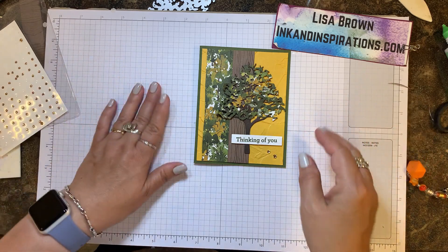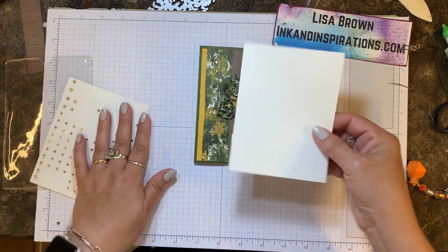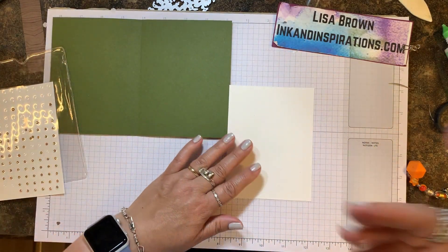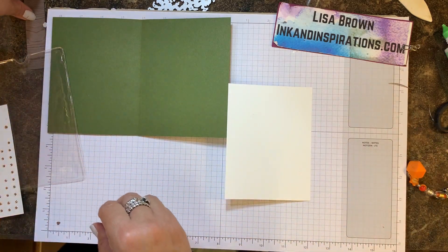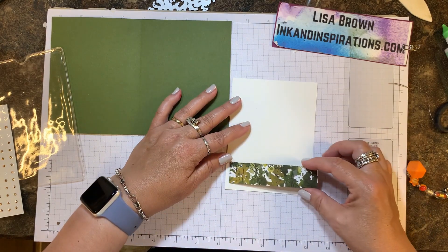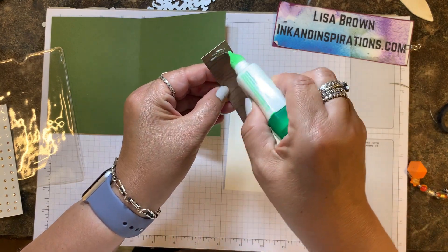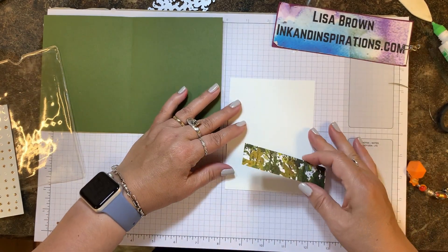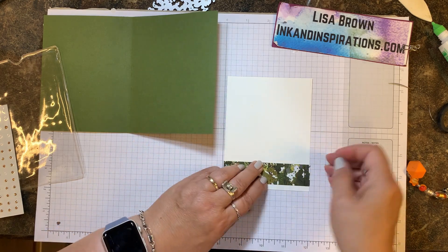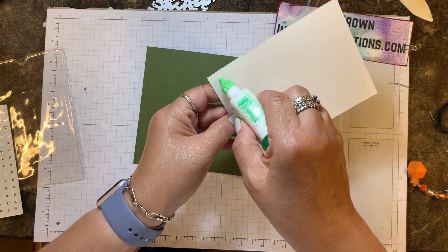For the inside — when I send a thinking of you card I usually leave it pretty blank so I can write a message. For this one, just to add a little bit of color, I'm taking a strip one by four inches of that same designer paper from the front and I'm just going to line it across the bottom inside. That always makes a pretty inside for the card and it's so easy to do. Let's go ahead and put this on the inside.